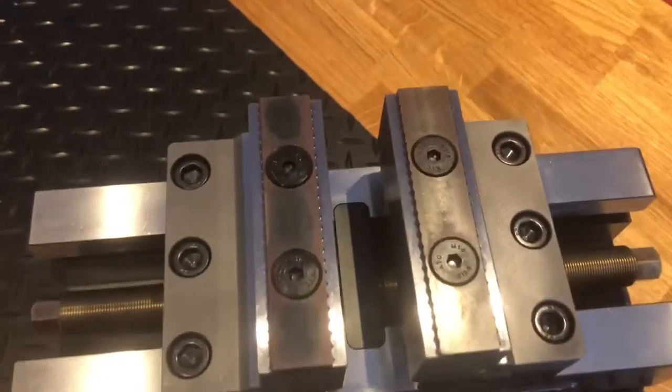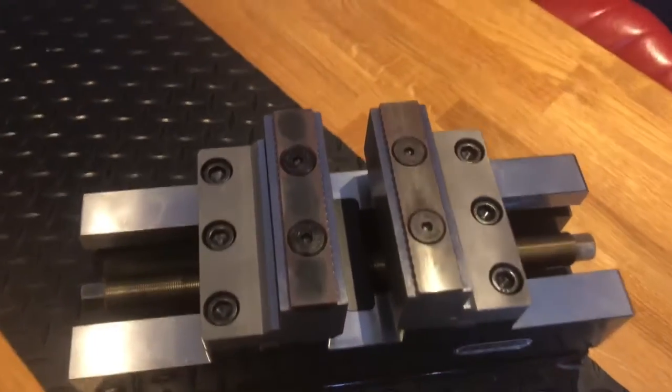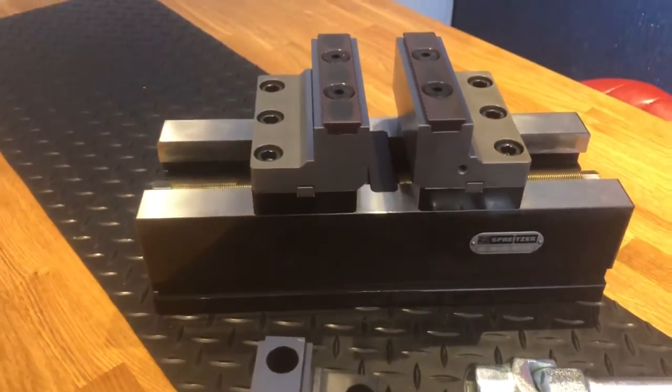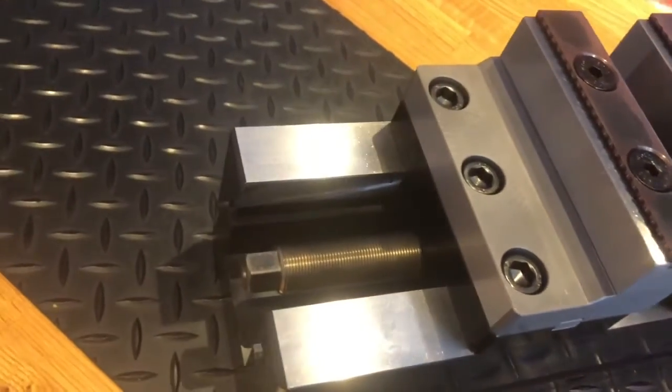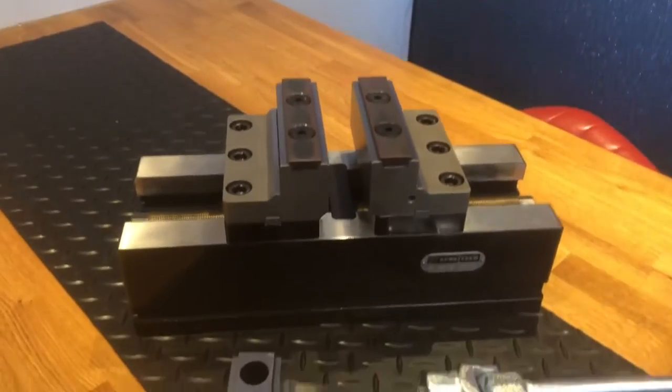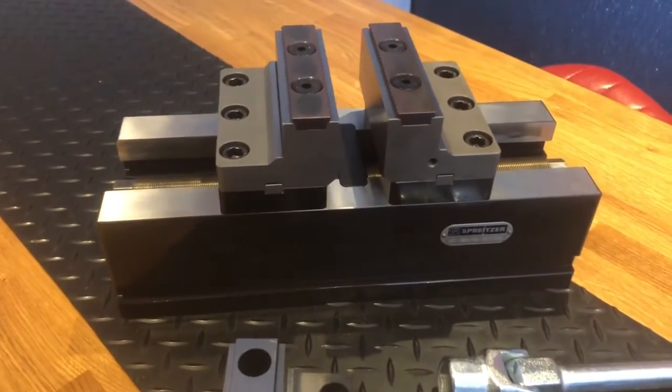All parts are hardened. The base and body is case hardened, the lead screw is hardened, and the jaws are hardened. So it has a longevity that other products on the market don't have.